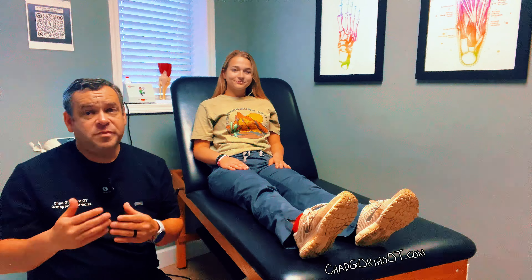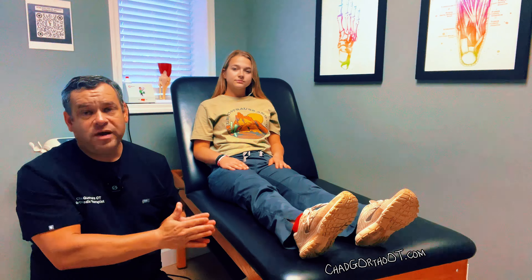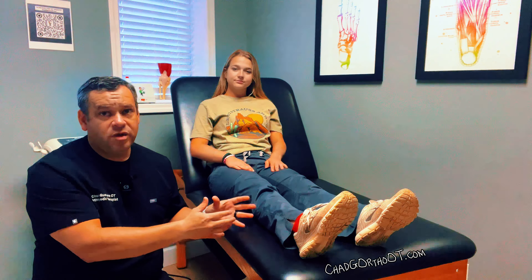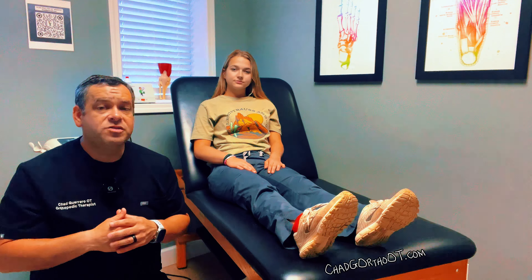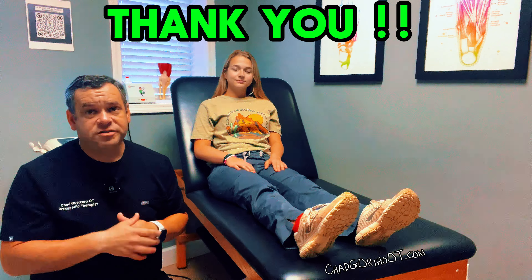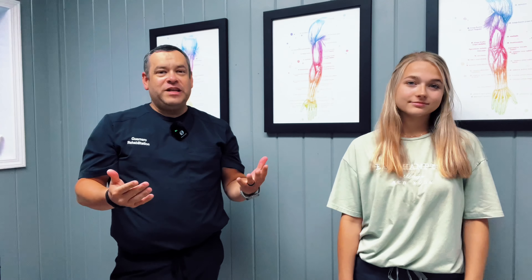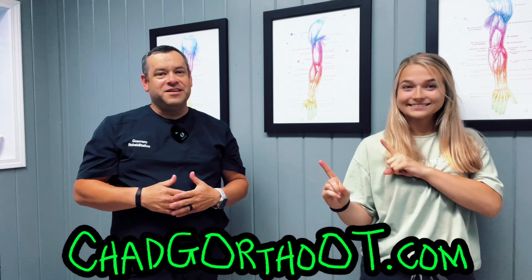I hope this video helps. Make sure you're monitoring for all these things: your range of motion, things not to do like putting that pillow behind the knee, checking for blood clots — which aren't super common but can happen — and making sure that you're moving as much as you can to get back to your functional mobility. Thanks for watching. Please make sure that you like and subscribe so you can stay up to date on all of our current content.